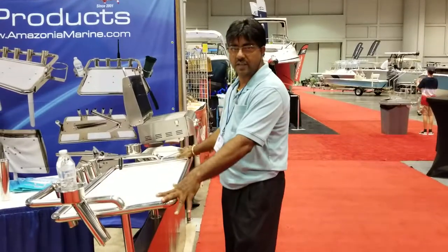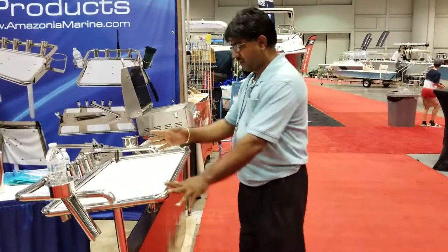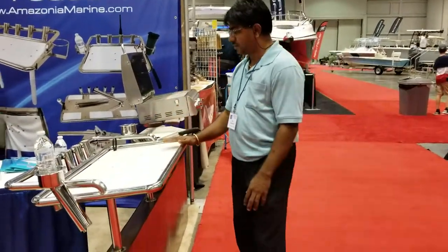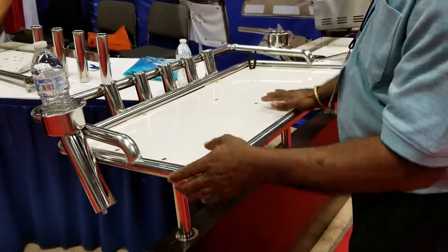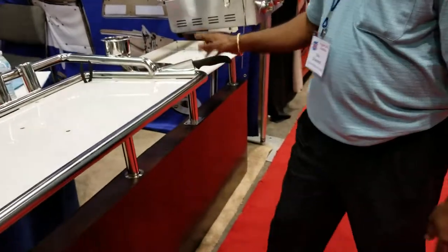These here are our deluxe headboards. You got a rod holder — five rod holders — cup holders. And this one is an 18 by 36. You got your knife holder here, flyer slot.